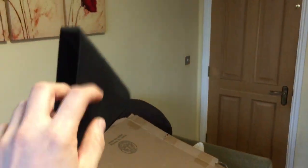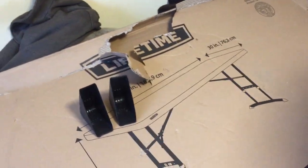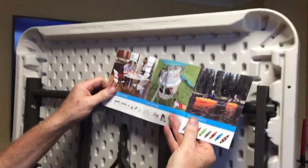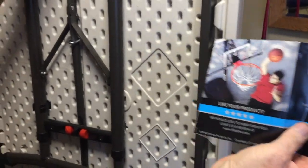We've got four corner protectors — quite handy, it might be worth keeping them if you ever need to transport it, just to keep them in the back of the van or something. It also comes with a booklet.